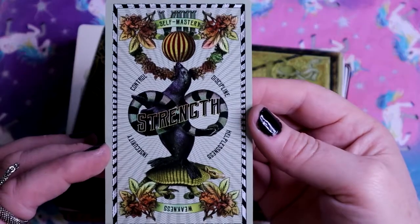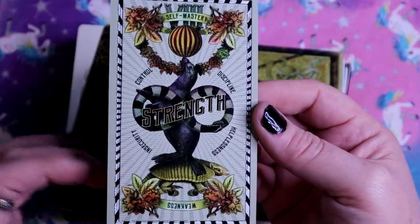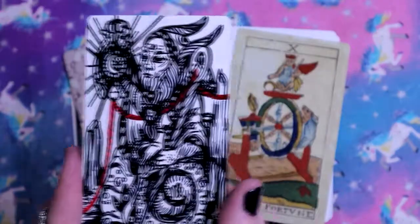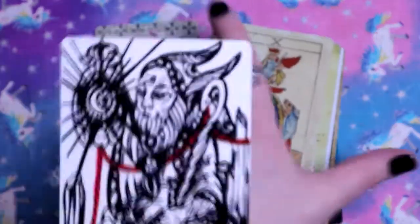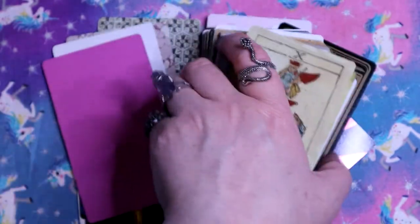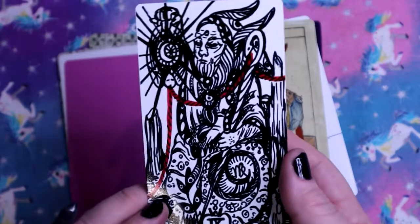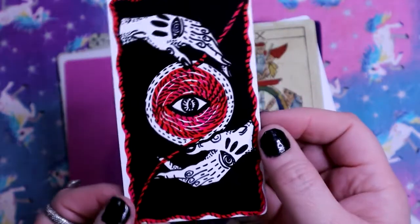Strength - I love this. It feels like those strength contests from old fairs. We also have the Hermit here - I love that it's just one red string. And then it comes around to the back.